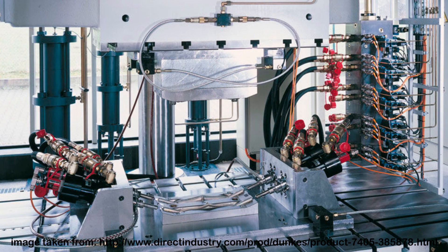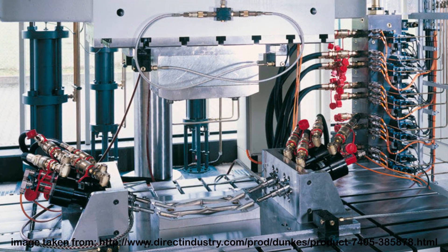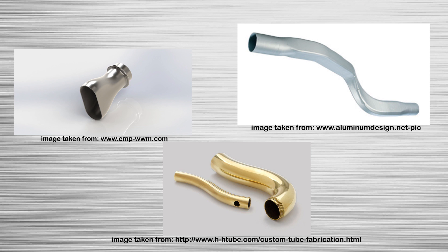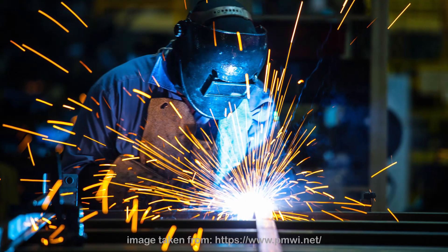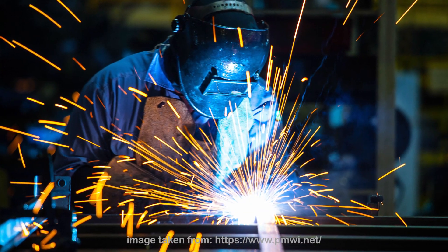The process limitations for hydroforming are poor cycle times of the parts created and the requirement of expensive equipment. Currently, the process is limited to certain types of materials like steel, stainless steel, aluminum alloys, and copper tubes. The metals used will also have a deformation limit. This process also requires new welding techniques to create complex shapes, which must be taken into account when designing parts.